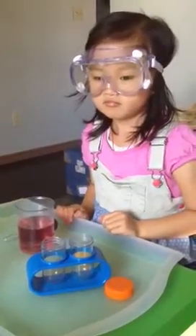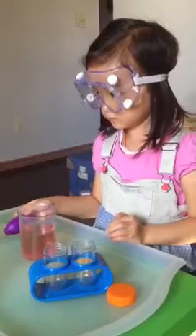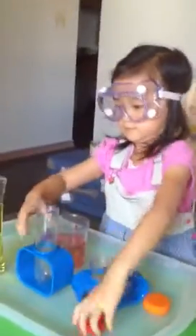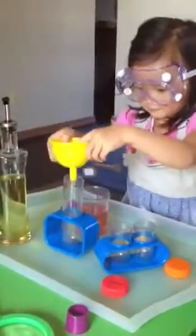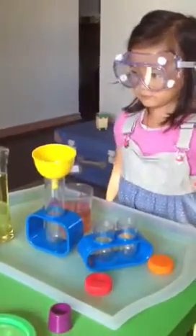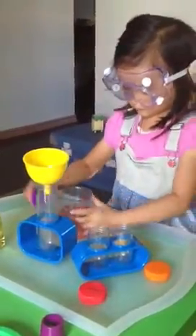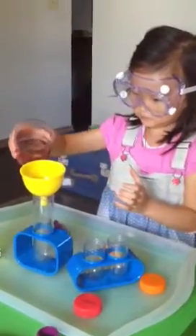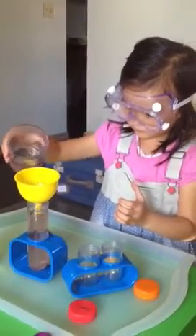Now we need to use the eyedropper to squirt about 10 drops of cooking oil in the test tube. Okay, we use this. Can you open that one up? Where's your funnel? Put the funnel on. Very good. Can you pour the water from the beaker into the funnel? Careful. No, just pour it in — you don't need to use the dropper. That's full.